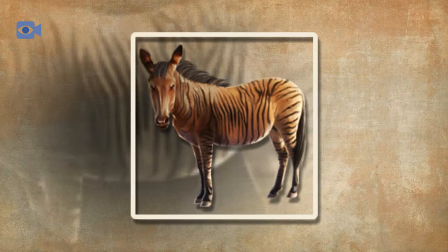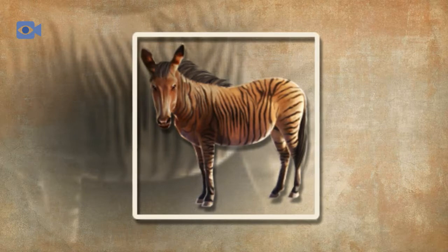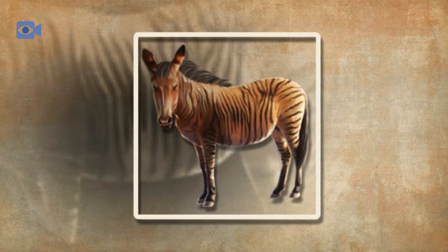Unlike the case with the zonky, where there have been a number of wild zonky sightings reported, it is almost impossible for a fully wild zorse to occur without human intervention of some kind.